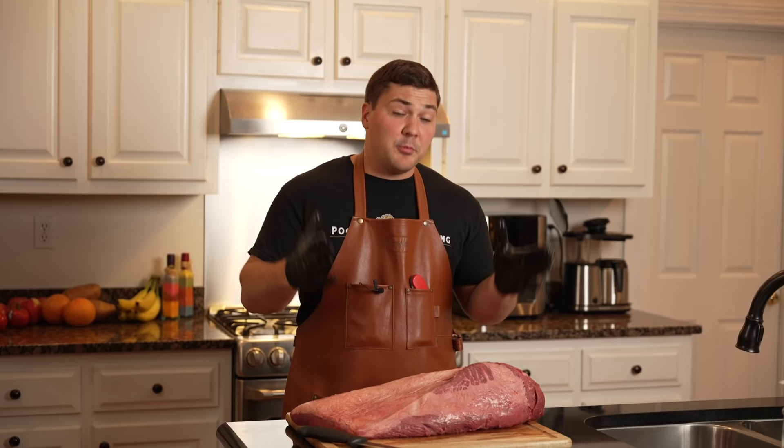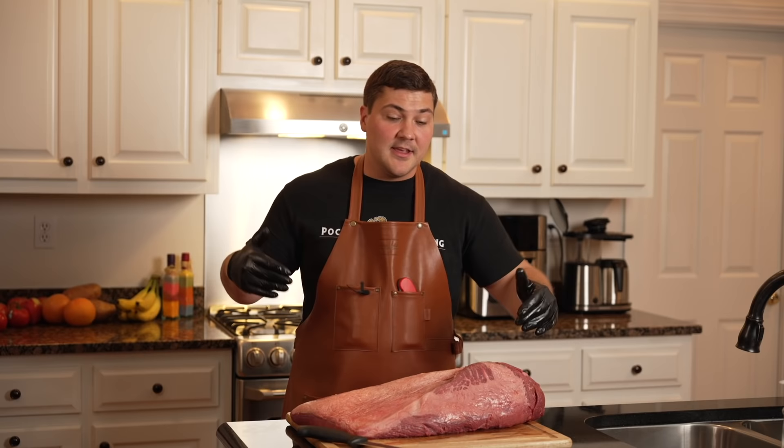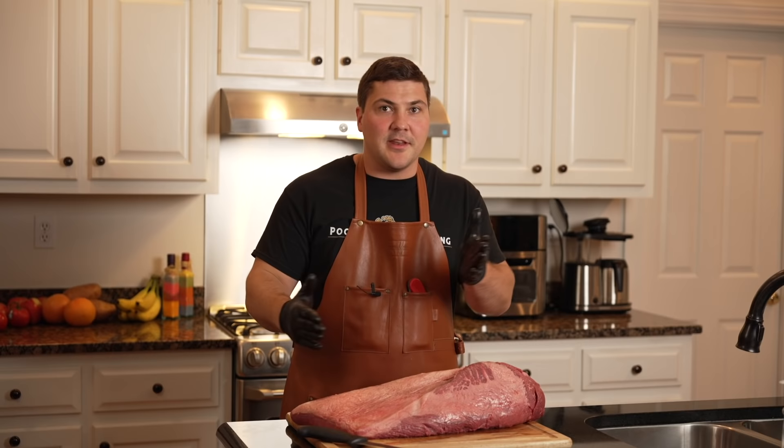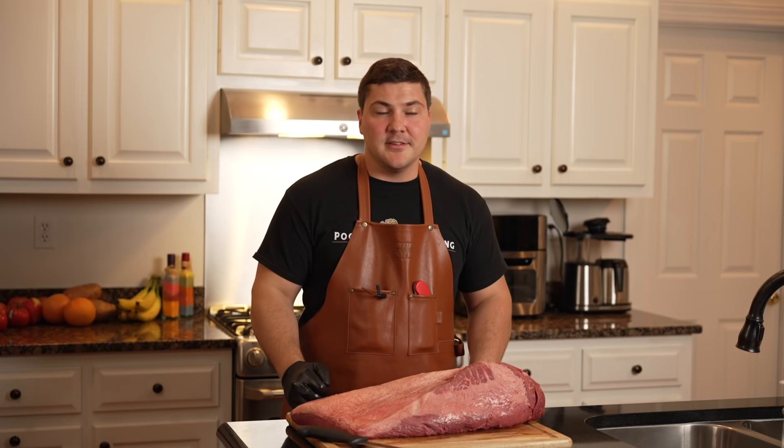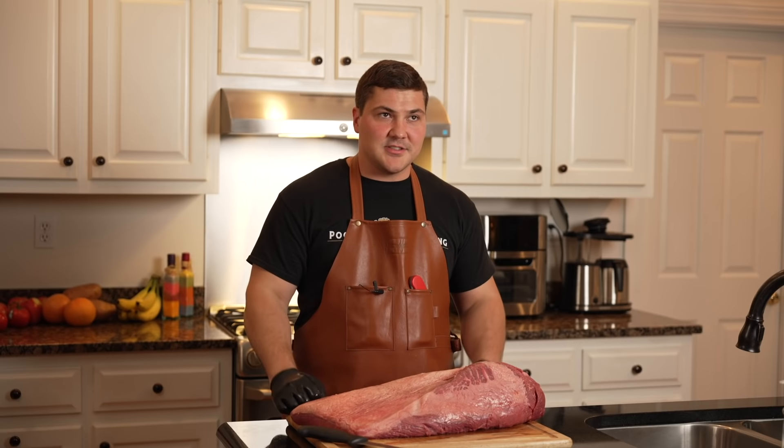I'm going to break down how I trim a brisket step by step. Pretty much everybody who does a lot of this develops their own style — they might start on the fat side or the meat side. Chud's BBQ, Brad, he's amazing — he trimmed a brisket blindfolded, one of the most remarkable things I've ever seen. Also Joe Yim — he is just a wizard. There are different ways you can go about doing it, but the principles are all the same.